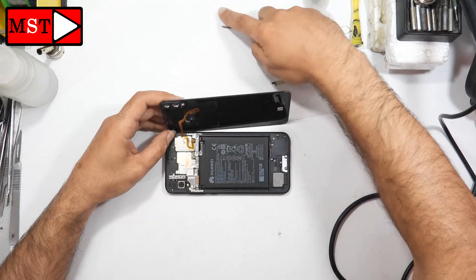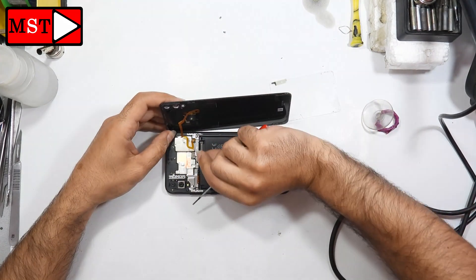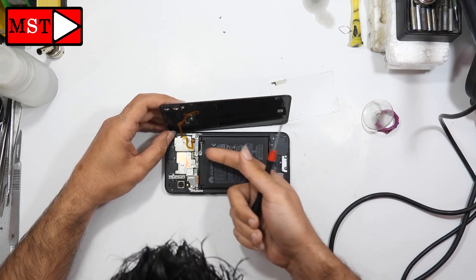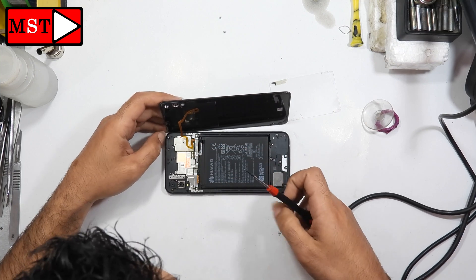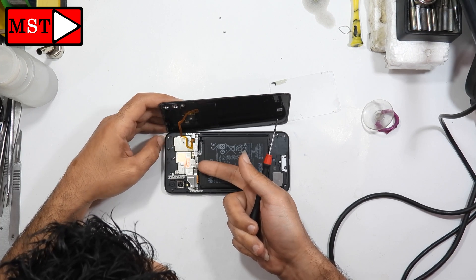You can keep using the heat gun if you think it's needed. For this model, the Huawei 8x, you have to remove all the screws from the housing in order to remove the frame. I didn't notice that at first — everything was moving when I was pushing. So now I'm going to remove the fingerprint flex cable from the back glass.